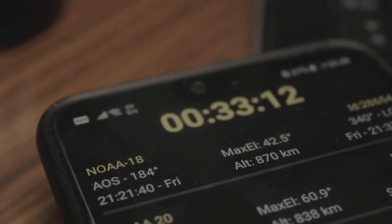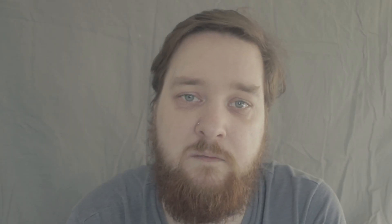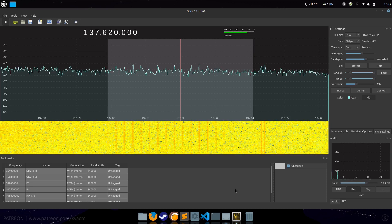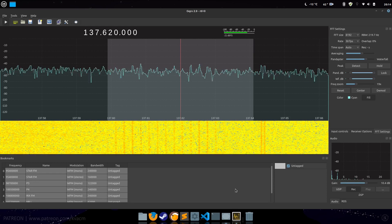Then I just had to wait for the satellite to be in the right place, and cross my fingers I could pick something up from its transmission. Well, something happened at least. I waited an hour and tried again with another NOAA satellite, and long story short, exactly the same thing happened.